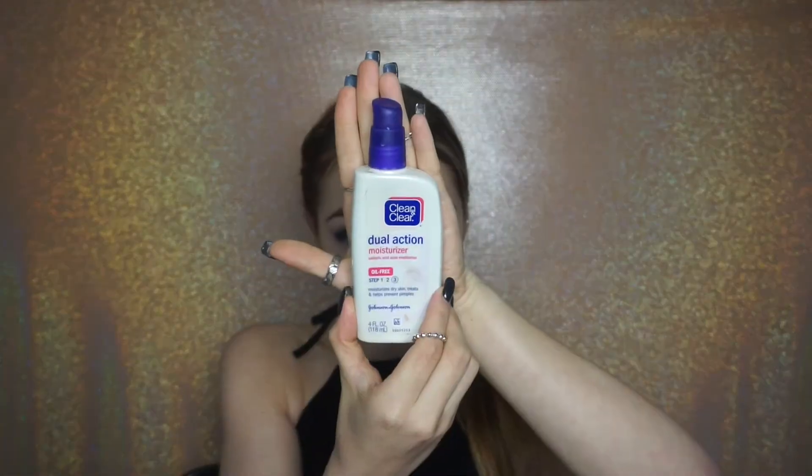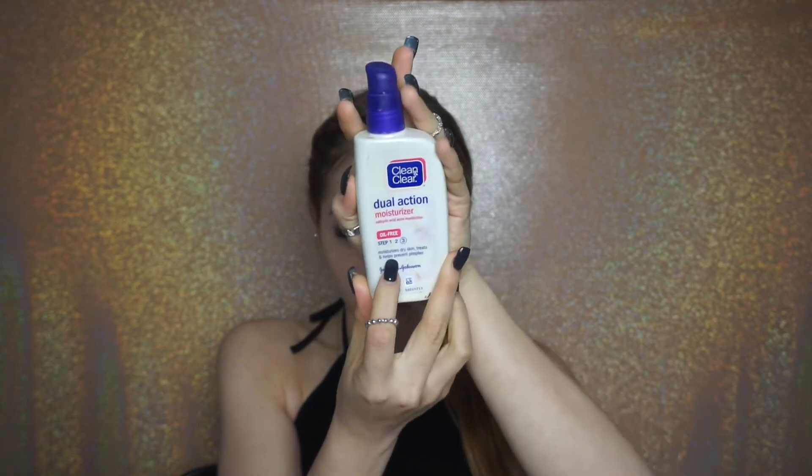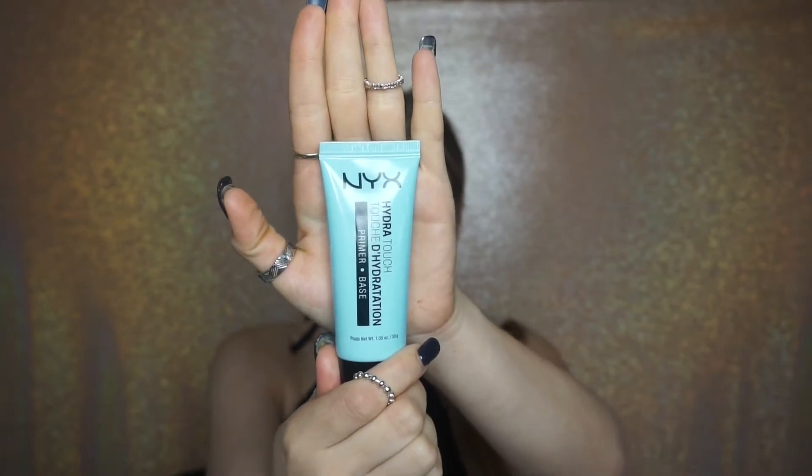Hey beauties, welcome back of course. So I already moisturized my face with the Clean & Clear Dual Action Moisturizer. I like this moisturizer because it prevents pimples and you can honestly pick it up from any drugstore. I'm going to be priming my face with the NYX Primer Hydra Touch. One of my friends recommended this primer to me and I absolutely love it.